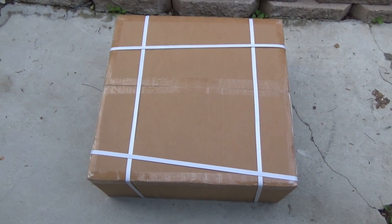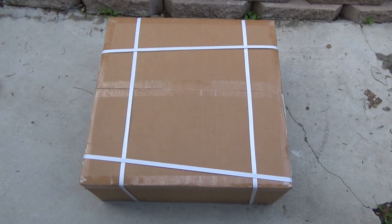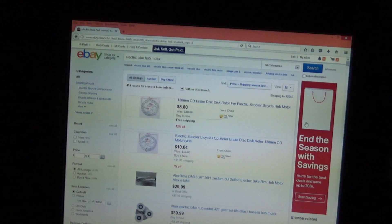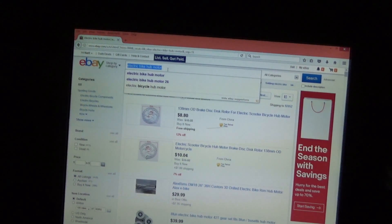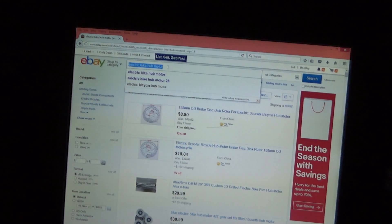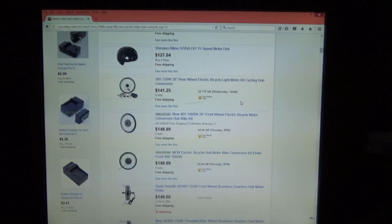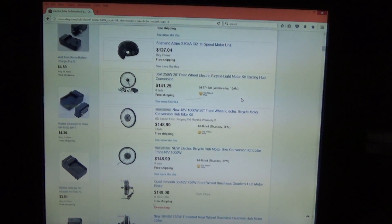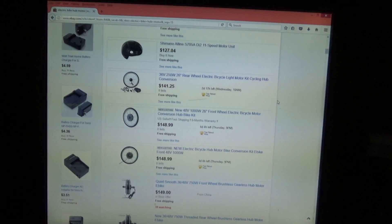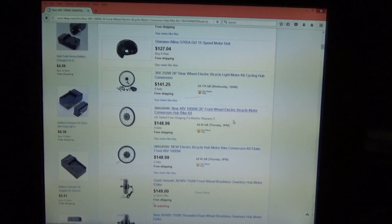Today I'm doing an unboxing video of the electric bike kit — this is the front wheel electric bike kit I ordered from eBay. If you search for electric bike hub motor or electric bike kit, it always gives you the same results. There are only a few sellers and not a lot of choices, between front hub motor or rear hub motor, and most of them are 1148 volts like this one.